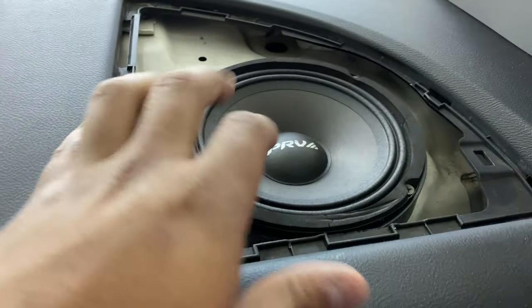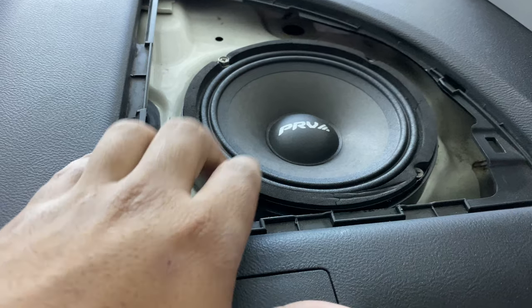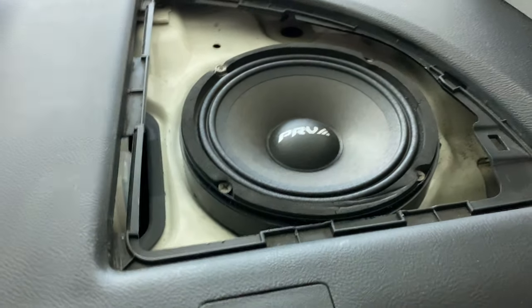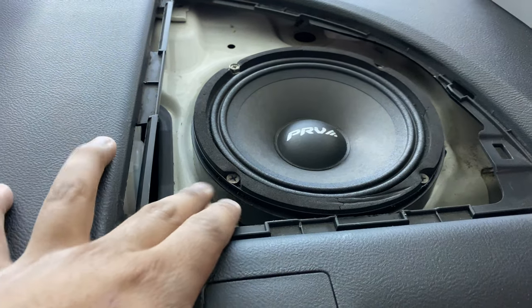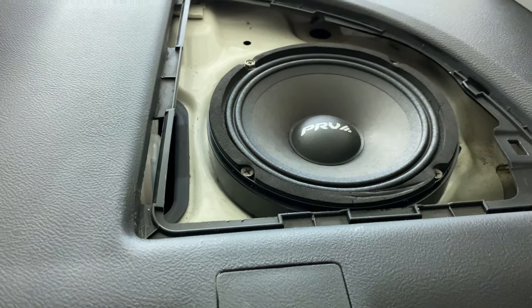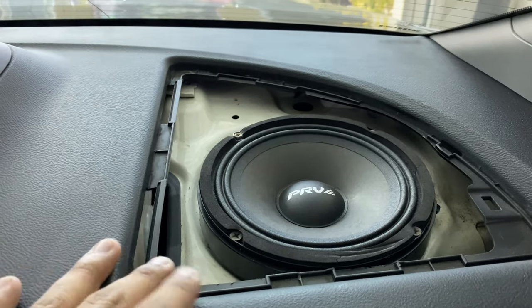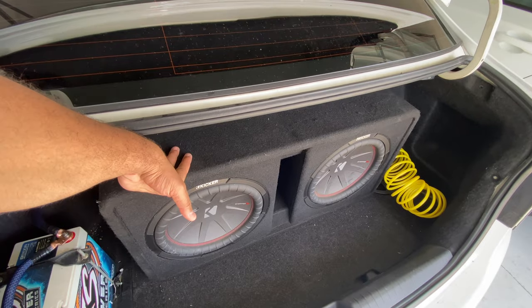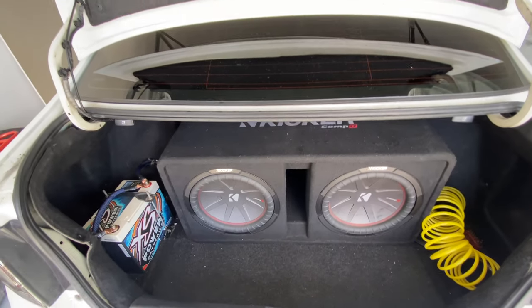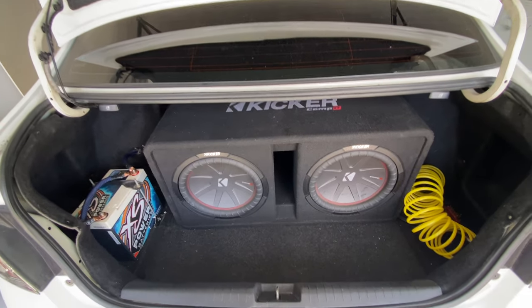For my door speakers, I have them on the door and on the deck as well — four total. These are PRV six inches, six and a half maybe — I think they're the 6MB seal or something like that. They're sealed in the back, no cone, so they don't need a box. These sound really good and really clear, I like them a lot. For my subs, I have two Kicker Comp R's — around 500 watts RMS each.